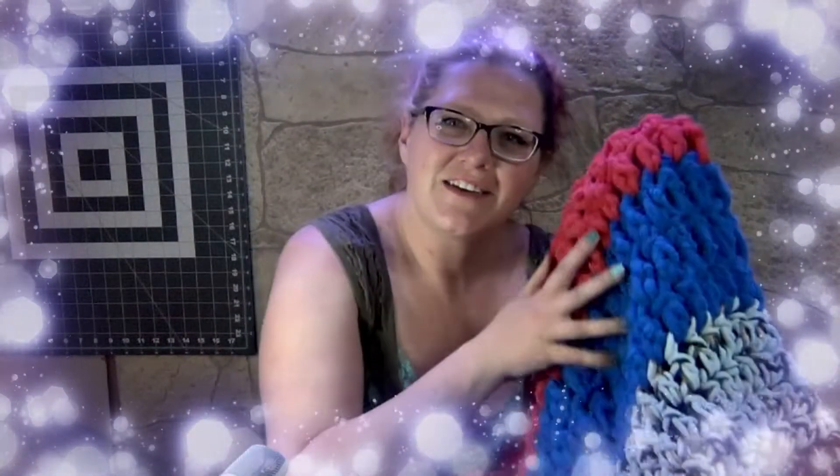Alright guys, so the giant tube sock — yes, this is it, this is the stuff — is a complete success. It is comfortable, it is warm, I can wear it anywhere. I am super excited to do more with it. And it is so soft. I'm not having any problems with shedding from the yarn because I did try to make sure I was using specific yarn that wasn't going to actually shed.